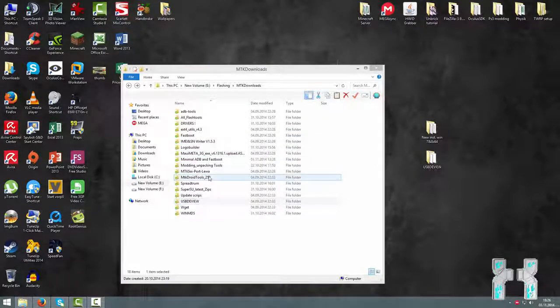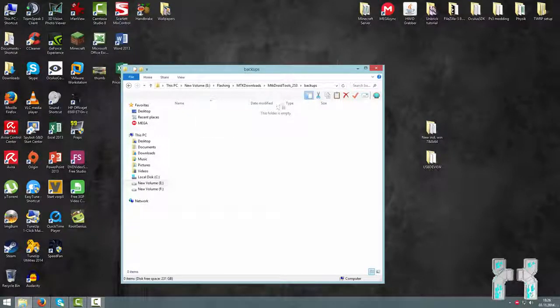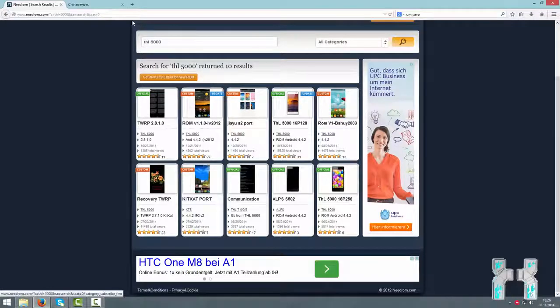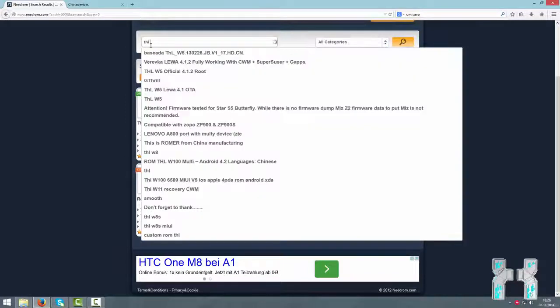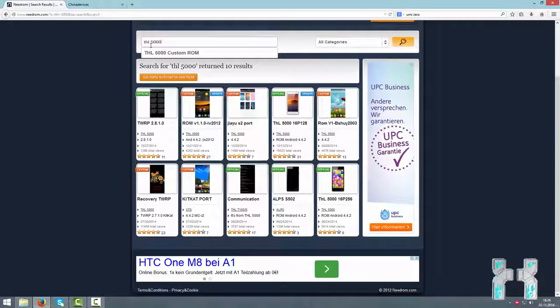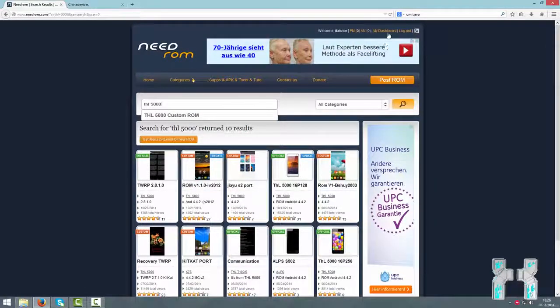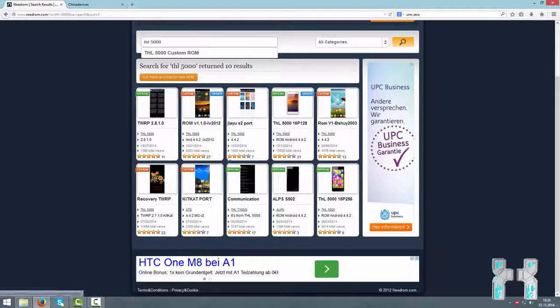You will also need your stock ROM. If you already have an MTK Droid Tools backup, you can find it in the MTK Droid Tools folder. If you don't have a backup, check out needrom.com — first check your model number and brand, enter them in the search, and see if the smartphone is in the database. Needrom.com is a very large database with many ROMs. To download something you have to register, then you can log in and download the ROM — it's completely free.